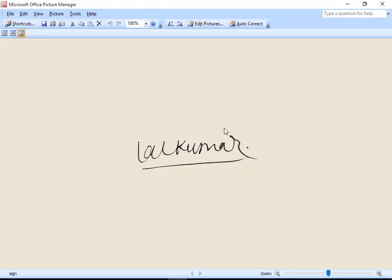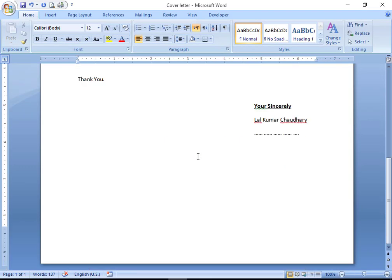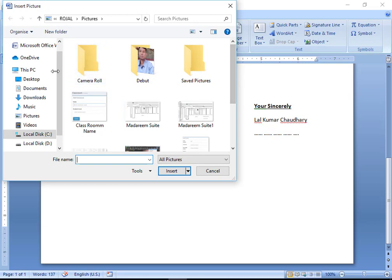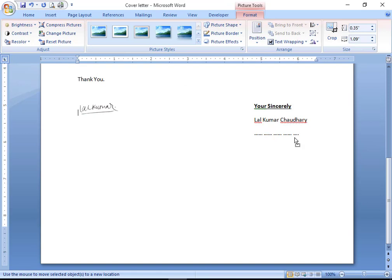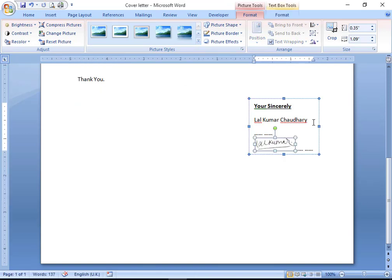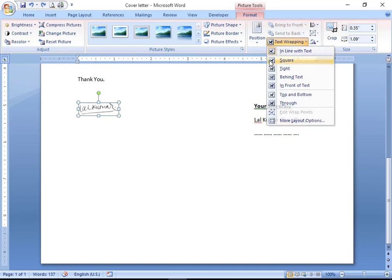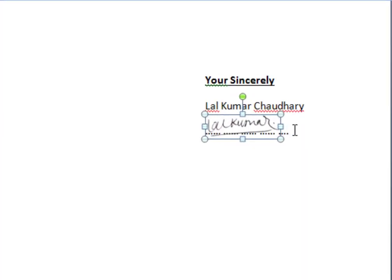This signature you can use in any place where you want to sign. Now I have a Microsoft Word document but I need a signature. So go to Insert, then Image, then select your signature and insert it. You can insert the signature and move it. It is easy to move when you click on 'picture sign', and you can move it easily to any place in your document.